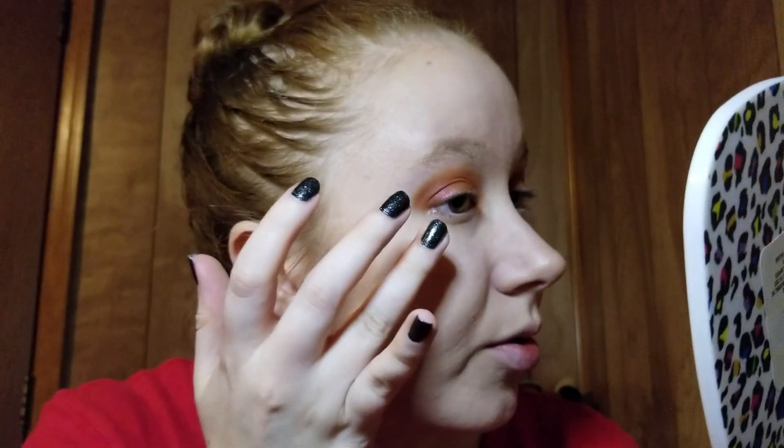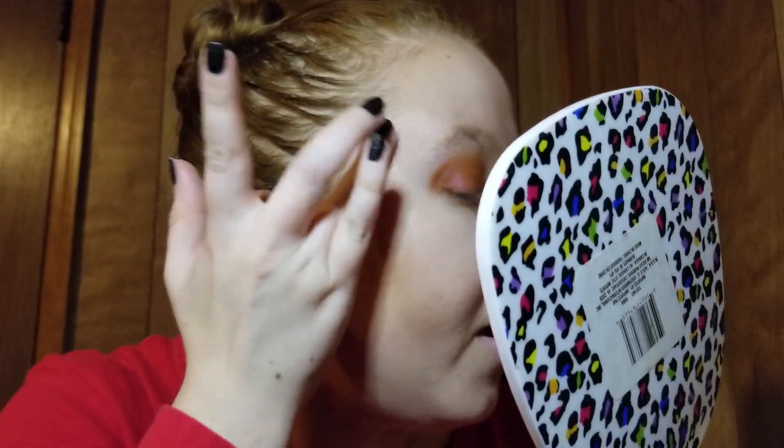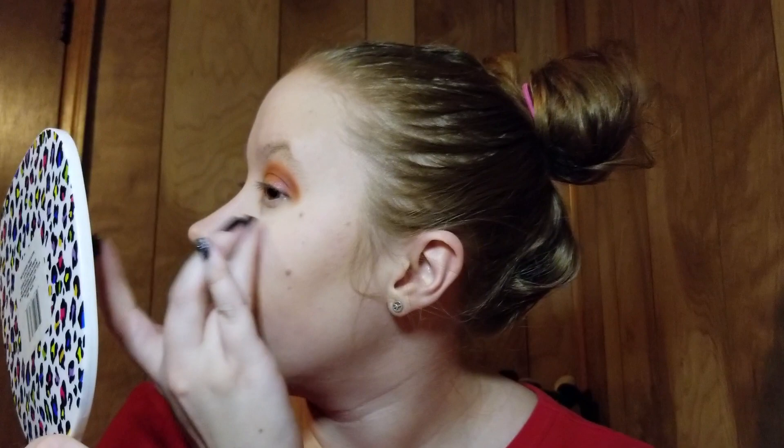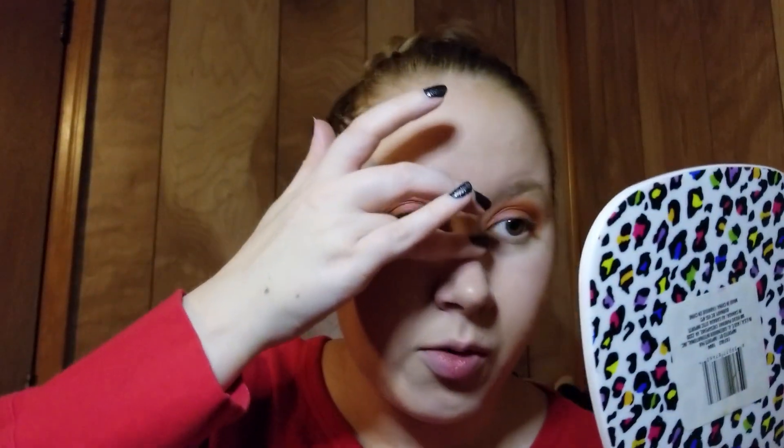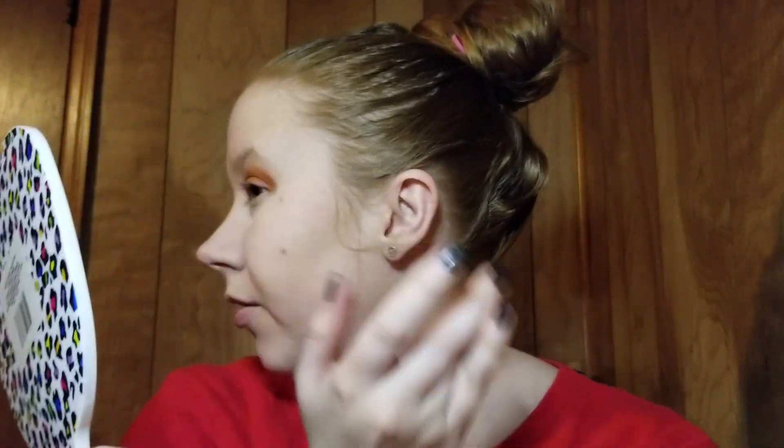I'm gonna go in with Electric Slide Super Shock Cheek for highlight by ColourPop. I am not going to be using the Ciate Dew Stick for highlighter, even though I did receive that again this month, because I still have not found a way to really make it work for me in a way that I love it and I'm reaching for it. So I'm really only using products that I've really been either reaching for or haven't had a chance to try, like the brushes. I went a little intense on that nose highlight — oh gosh, oh geez — a little intense, but that's okay. Sometimes it happens.